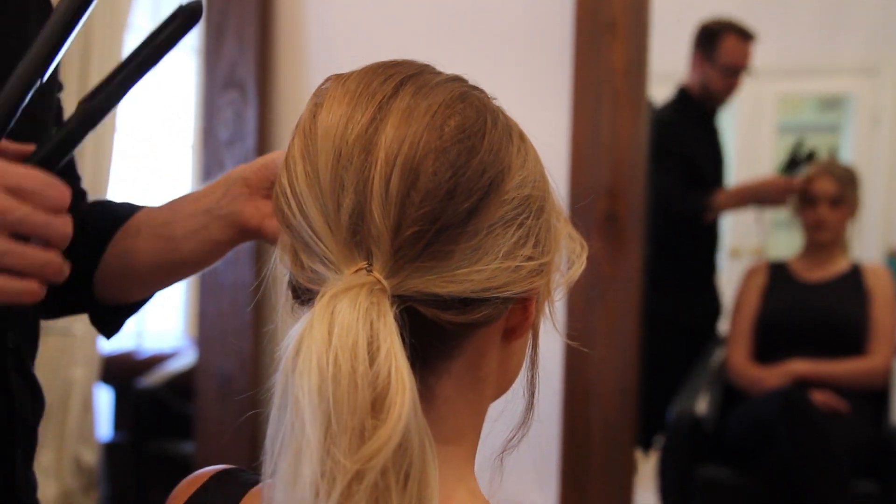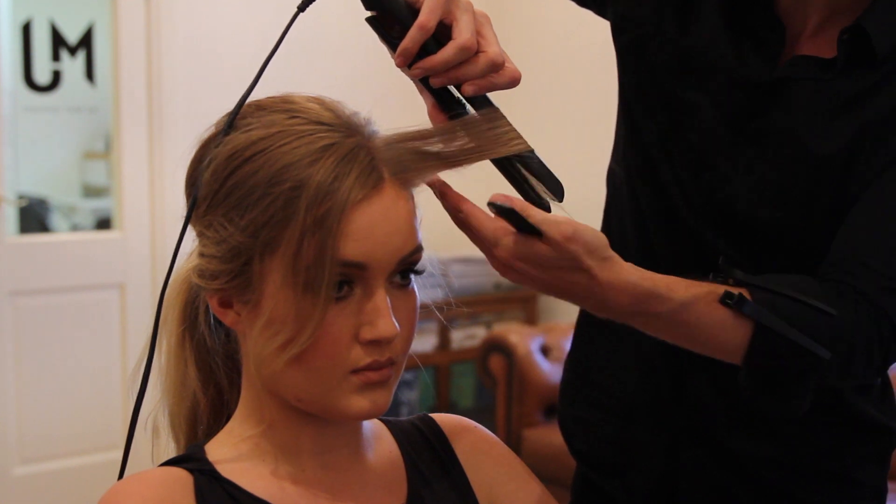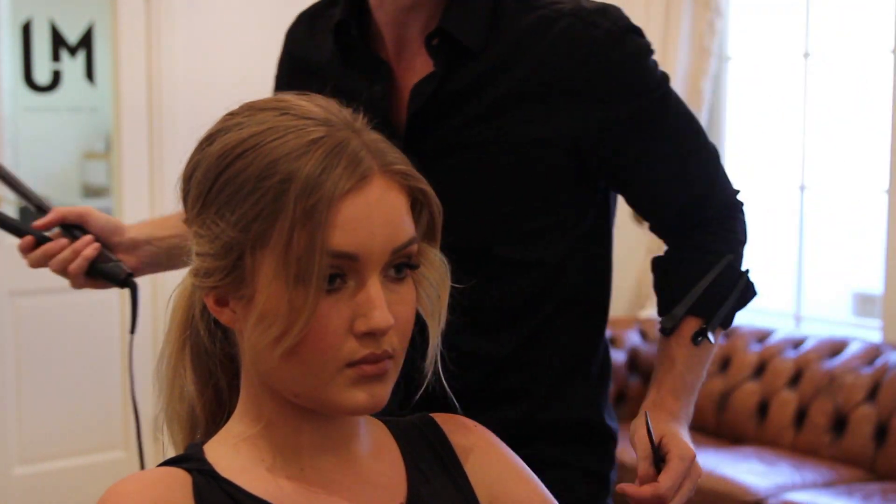The two front parts that are going to be down around the face, I'm going to take these sections and vertically wave off the face and let the ends drop out.